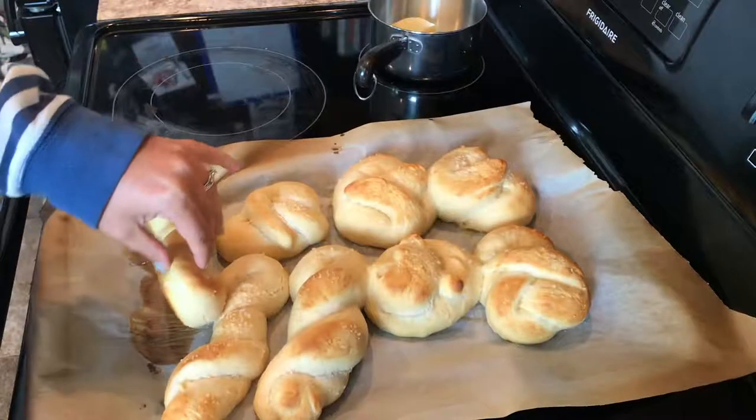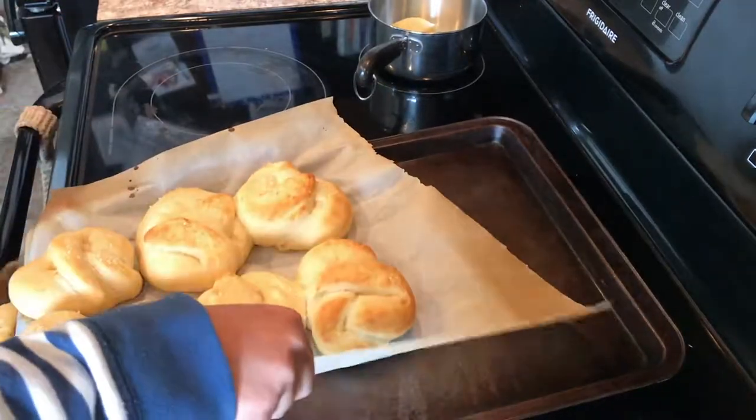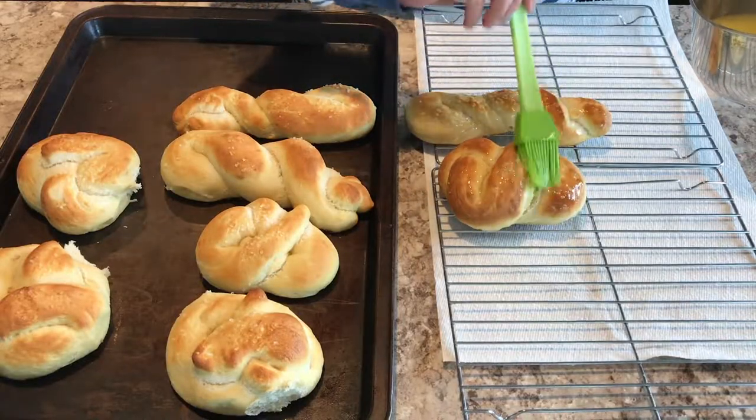I baked them, but my parchment paper started to burn so I took the pretzels off the paper and put them directly back on the pan to finish cooking in the oven. Then I brushed them with butter. Here are the pretzels — they're cool enough to eat, so I'm going to go ahead and give them a taste.